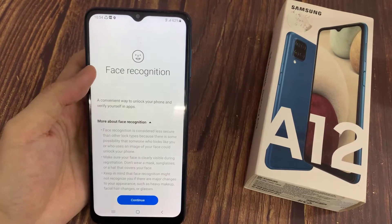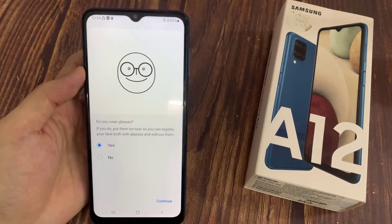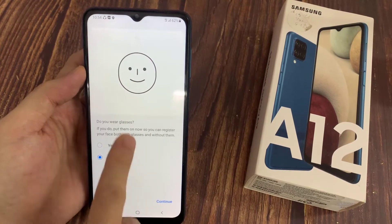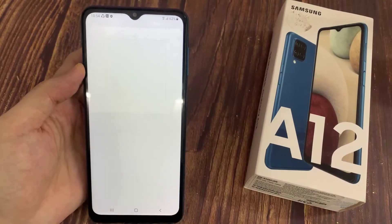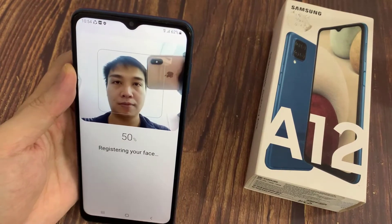When you're ready, read the disclaimer and choose Continue. Did you wear glasses? If you do, put them on now, so you can register your face both with glasses and without them. Then tap Continue, and remember to keep your face in frame and follow all of those instructions.